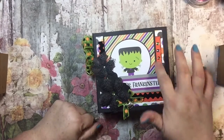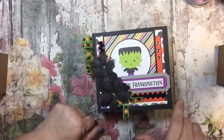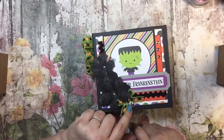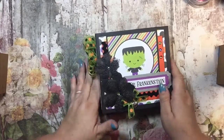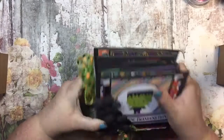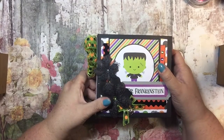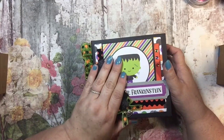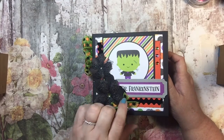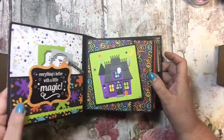They did give me in the kit the gemstones, this pretty velvet ribbon, this ribbon, the little charm, the flowers, these little gemstones, and all of the designer series paper that you see. So I mean, you do get quite a bit in your album as well. Let me just go ahead and do a little walkthrough, and I will try to remember to link all of the information below, so if you're interested, you can do it too.